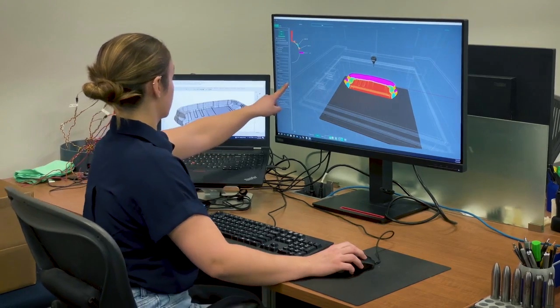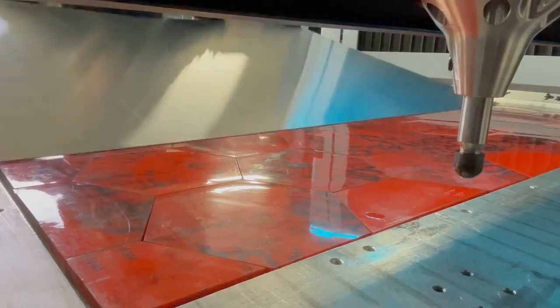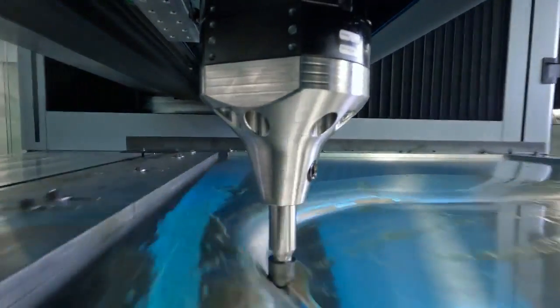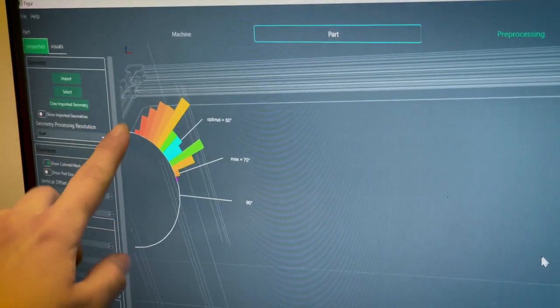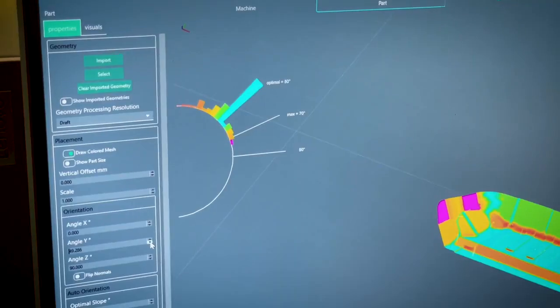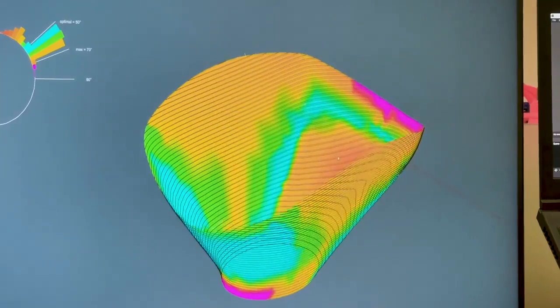We also have a feature that shows how much part thinning you get. Going from a flat sheet stock to a formed part, you're always going to get some amount of sheet thinning. We've done a lot of analysis to be able to predict this accurately with all sorts of different materials, so we can figure out how thin it's going to get as it forms.